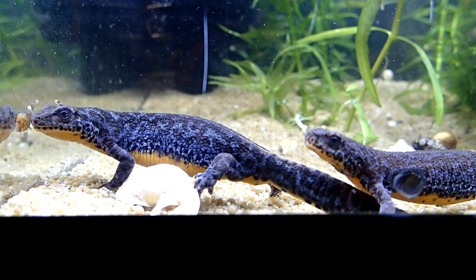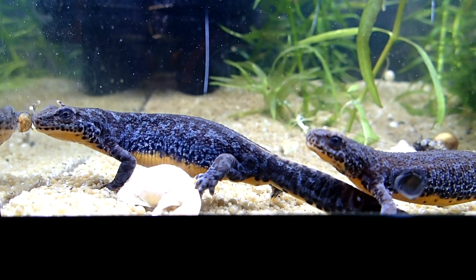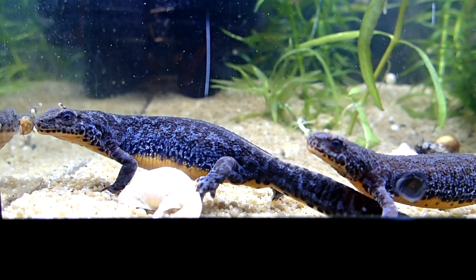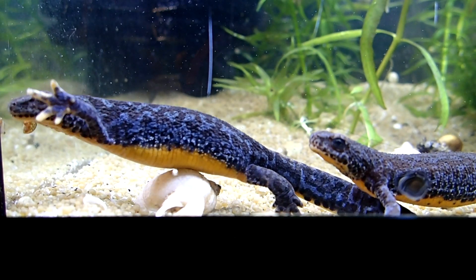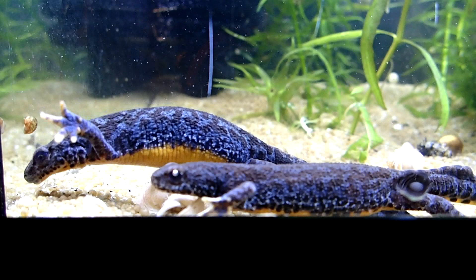Hey everybody! Today I'm going to show you how I set up the tank for my alpine newts, Ecteosaurus alpestris alpestris. It's a quite easy tank which is suitable for most aquatic newts, like for example firebelly newts and other newts of the genus Cynops, and also for most newts of the genus Triturus.